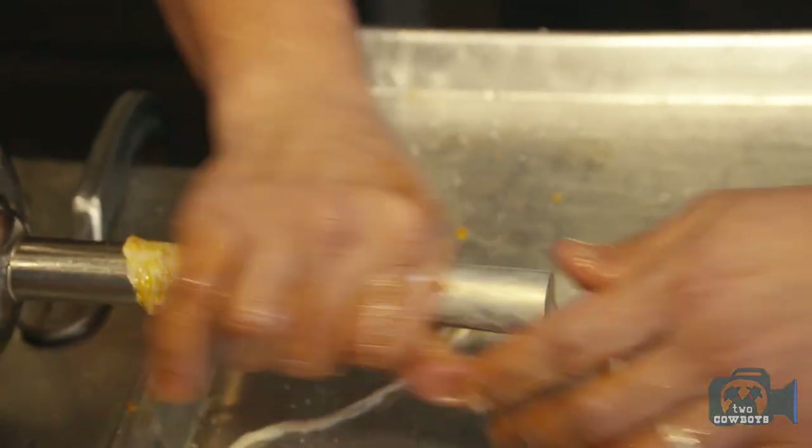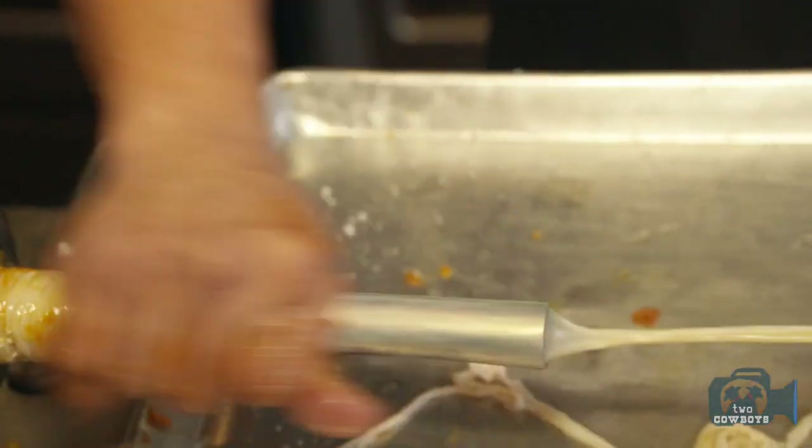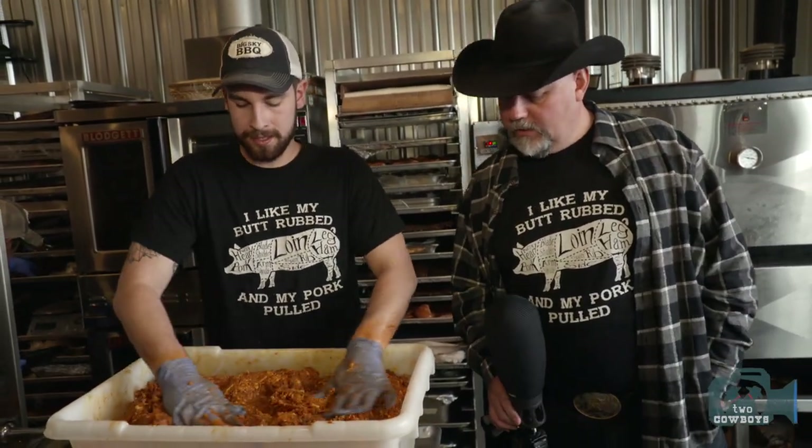For the casing, they go back to the roots and use original hog casing. You can get synthetic casings, but hog casing is the traditional style and it works perfectly — why fix what's not broken?